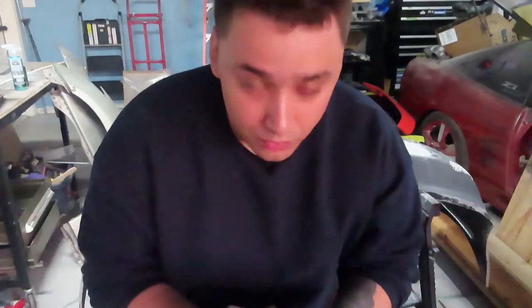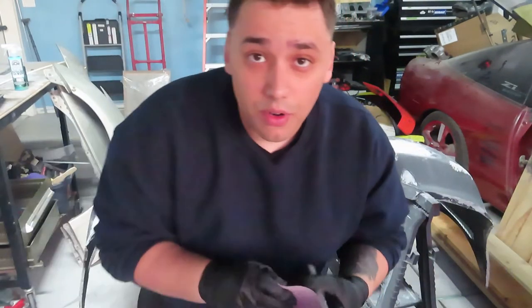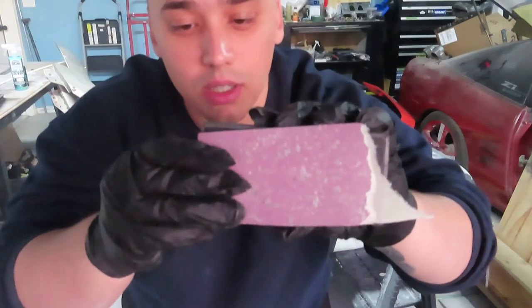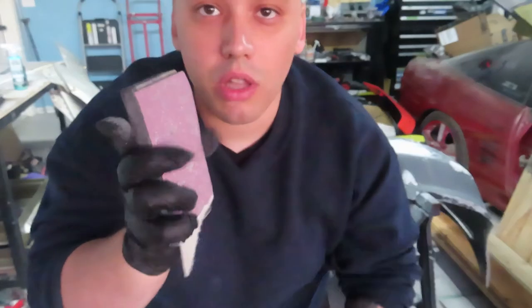Alright guys, I did find this thing — it's called a door block. It's a really nifty tool when you're doing this type of work, very crucial. Right here you can grip the sandpaper to the back of it and it'll just make your life a whole lot easier when sanding, especially when you've got to block it by hand like I'm doing right now instead of just using my hands. Found this thing, so that's what we're going to be using. Let's get back to sanding.